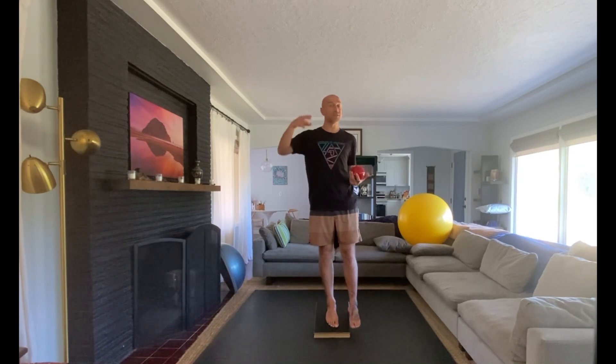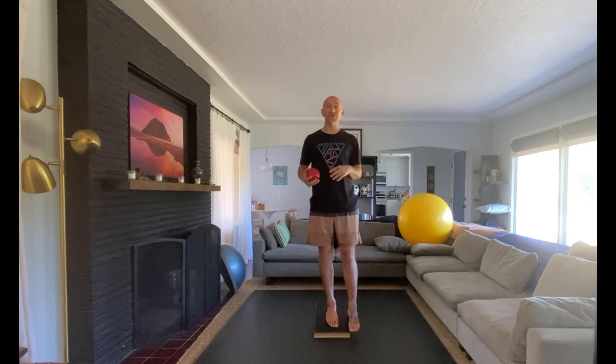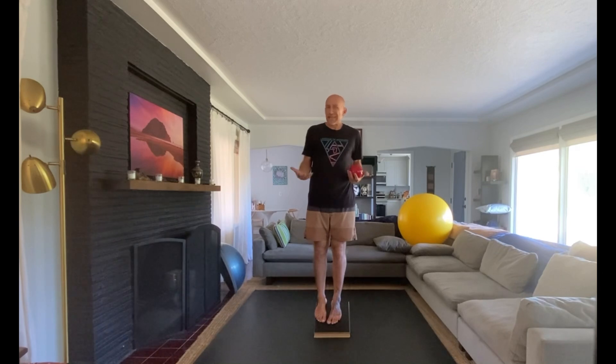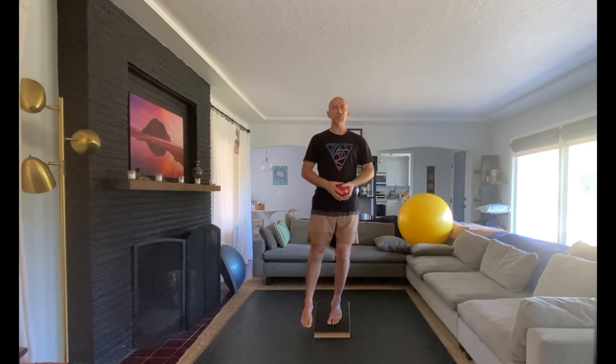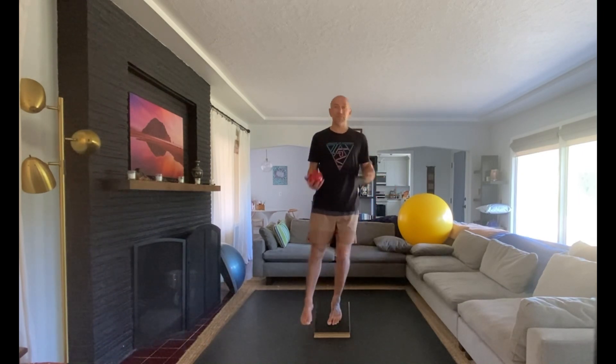As we load, we're looking to load with control and rebound up. For some people this may be easy, for others it may be really challenging. If you want a little novelty you can add in a toss, or if you're a basketball player you can dribble a basketball while doing knee bends. If you're a baseball player you can do knee bends and throw a ball against the wall. If you need assistance, you can hold on to something. About a minute or so in each direction on each foot is usually enough to get a good stimulus into the arch.